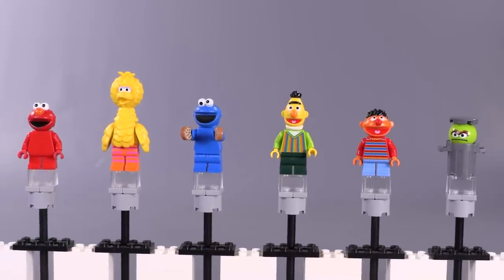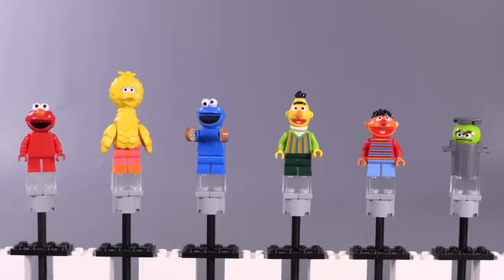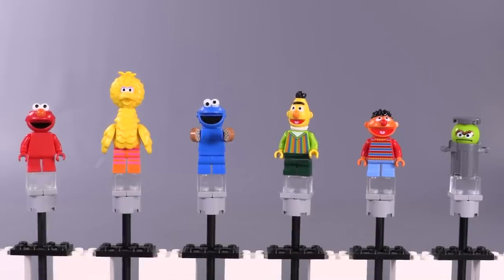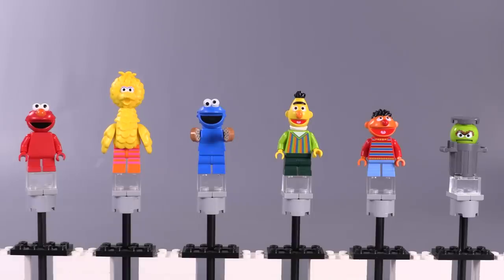Six exclusive figures in a $120 set is not bad, but I know you guys are going to say it in the comments, so I might as well mention it — yeah, they could have had more characters. I think they made a calculated decision and chose their six most popular ones. Yes, they could have included others, but this is actually kind of a lot of figures for this type of set. Who knows, maybe at some point they'll make an addition. Let me know in the comments which ones you thought they should have had.